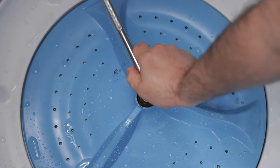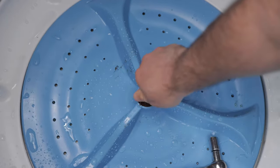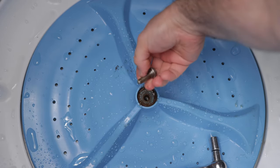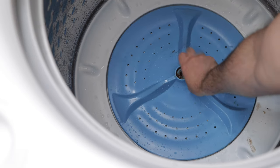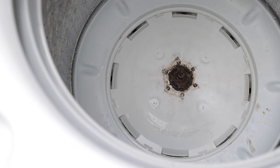Then use the socket wrench to remove the bolt. Hold the side of the washing machine wall if necessary to keep the bolt from just spinning and not coming loose. Next, pull out the old wash plate. If it's dirty underneath, now is a great time to clean it.